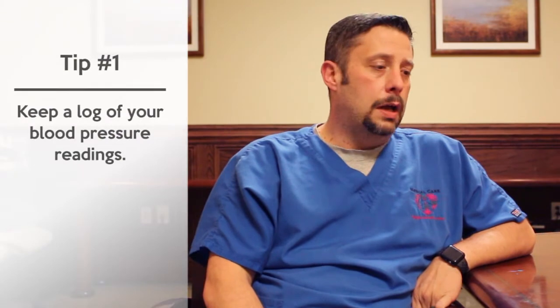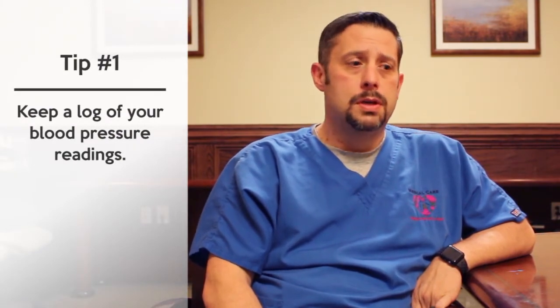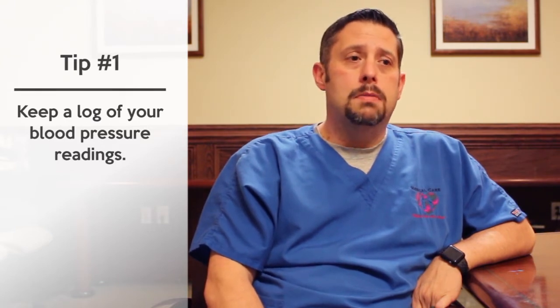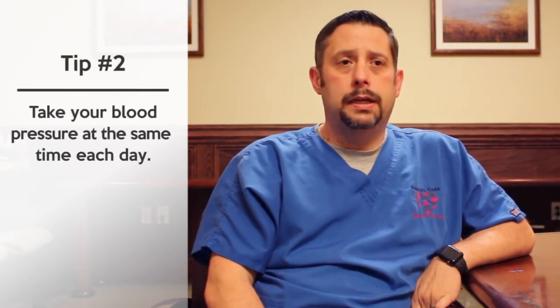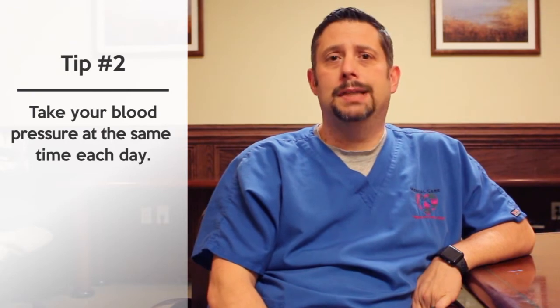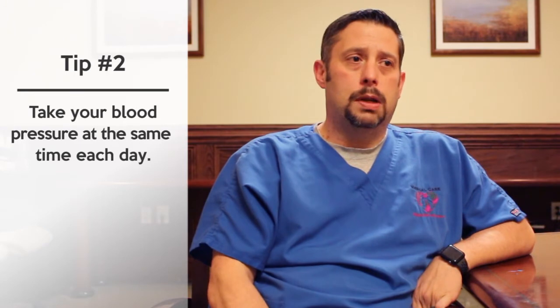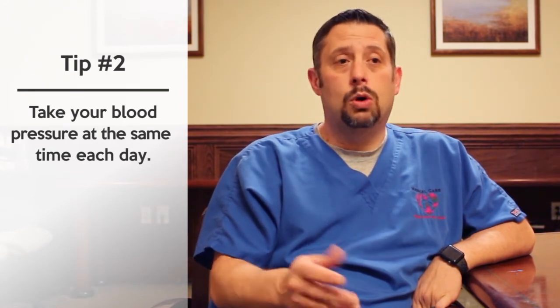One important part of taking your blood pressure is making sure that you're logging it. This way you can take it to your physician's appointments and also see every day how it's trending. Also make sure that when you are taking your blood pressure, you're taking it at the same time every day, so that from day to day you can see whether your blood pressure is going high or low.